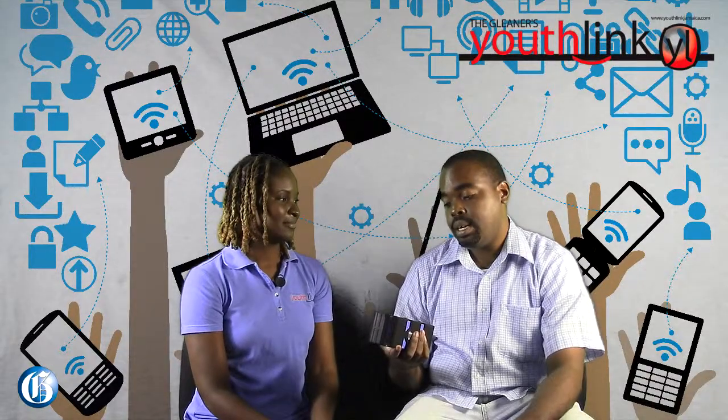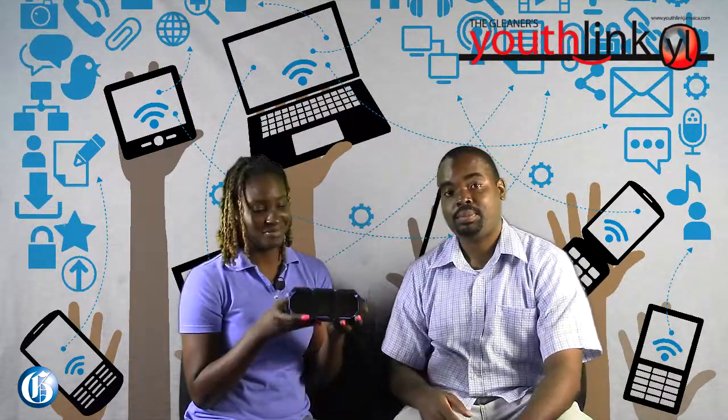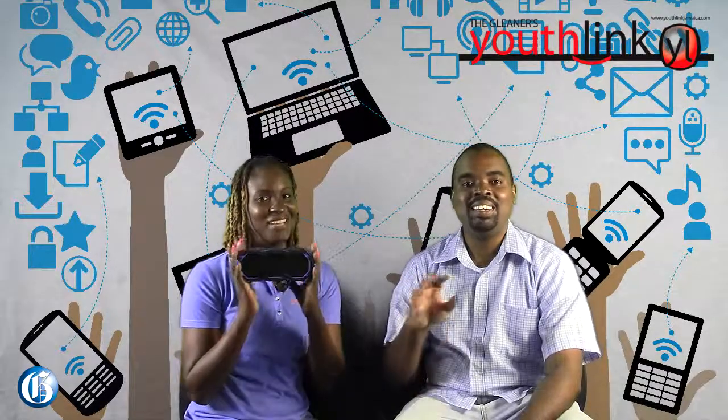All in all, the only thing we haven't tested on it is the waterproof feature. We'll do that later. Just take the word for it on the box — we're not going to test that today.